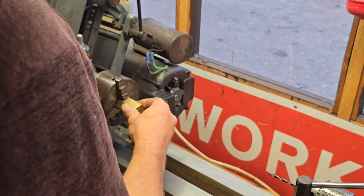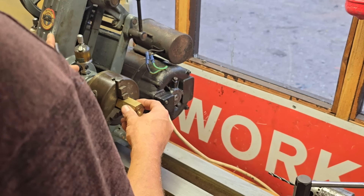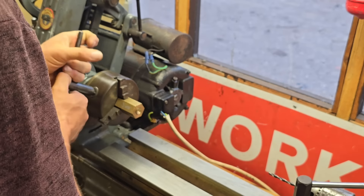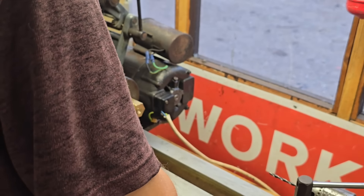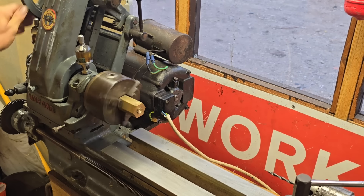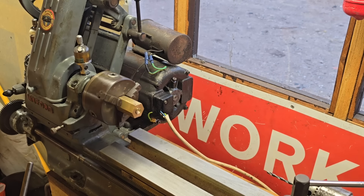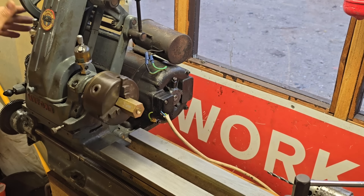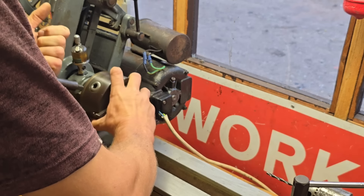Let's get this chucked up. Make sure the three-jaw chuck will actually hold it. Oh yeah, that's holding. I was worried it weren't going to hold it central. Alright, I think that'll do us. Let's double check, make sure it's tight. Then we'll fire the beast up.